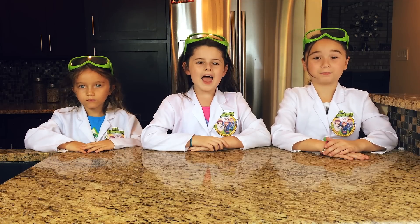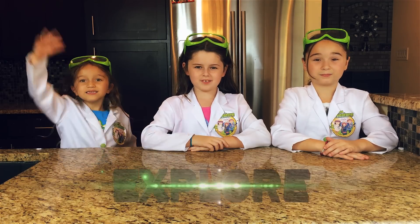Hi, we're the Wild Adventure Girls and welcome to the Wild Adventure Girls Explore channel!